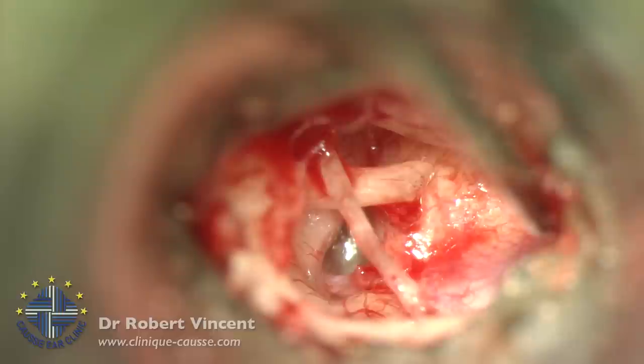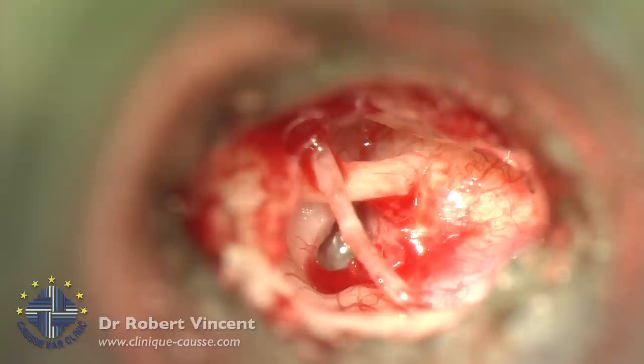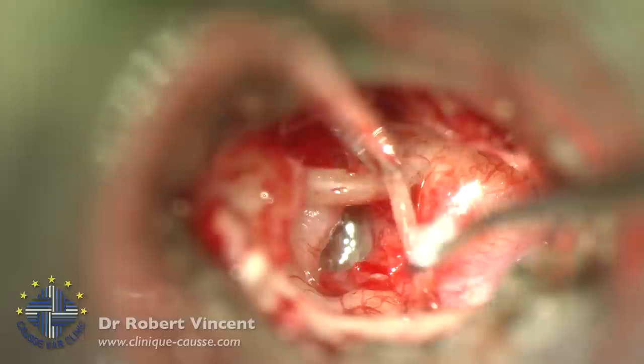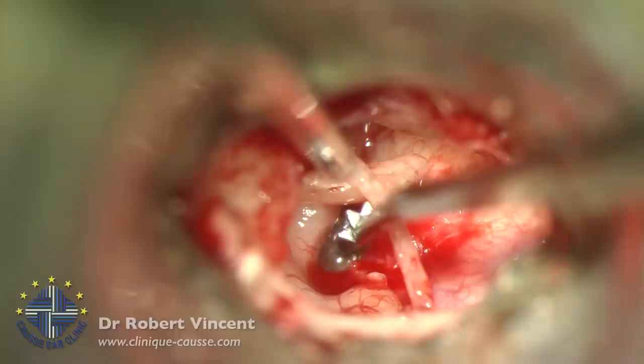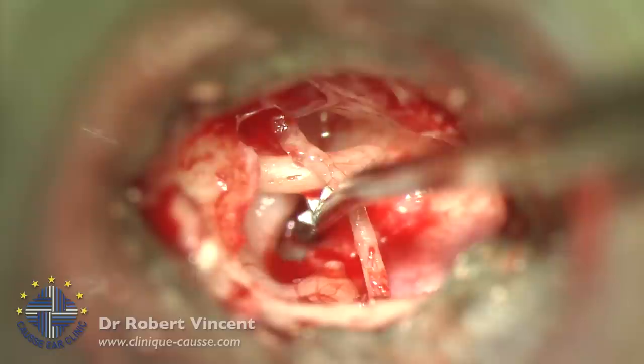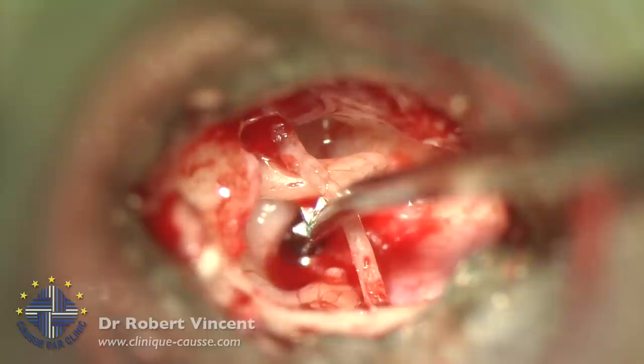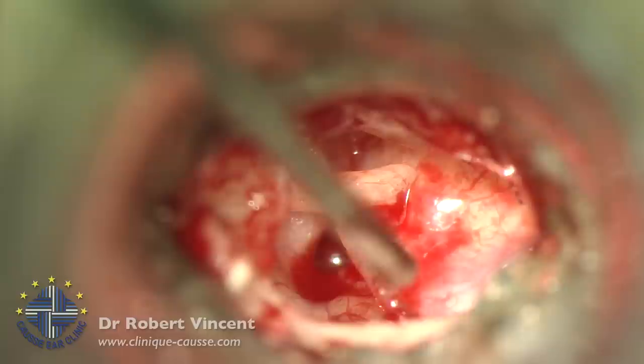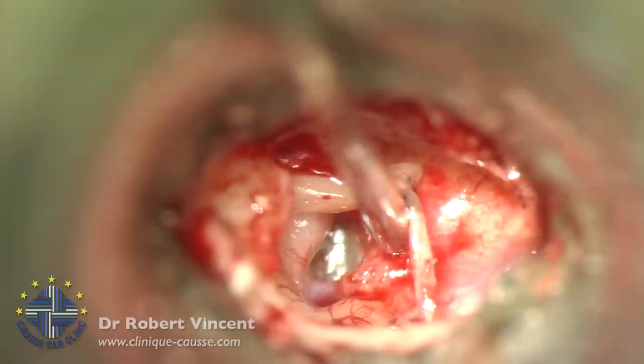The oval window is a little narrow, so we'll drill out a little bit of promontory on the right. Now we need to measure the distance from the stapes footplate to the incus to determine the prosthesis length. Using a stapes measuring rod — I'm touching the footplate — and we have three notches. The upper notch aligns with the incus, which means 4.5 mm. I'll cut the prosthesis at 4.5 mm. First I need to enlarge the approach a little by drilling out the residual posterior crus.